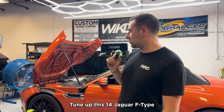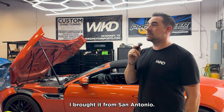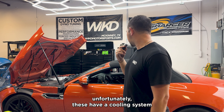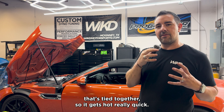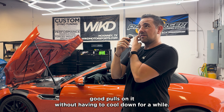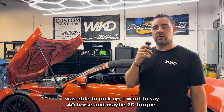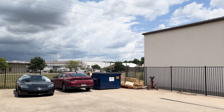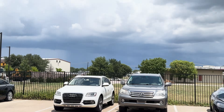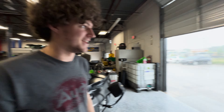Nick here with WickedTuned. Got this '14 Jaguar F-Type R and we're doing a little tuning on it. I brought it from San Antonio — I already had a tune on it, I wanted to see what more he could get out of it. Unfortunately these have a cooling system that's tied together, so it gets hot really quick. So I wasn't able to do too many good pulls on it without having to cool down for a while. I was able to pick up — I want to say 40 horse and maybe 20 torque. It's gonna rain — look, dark clouds approaching.